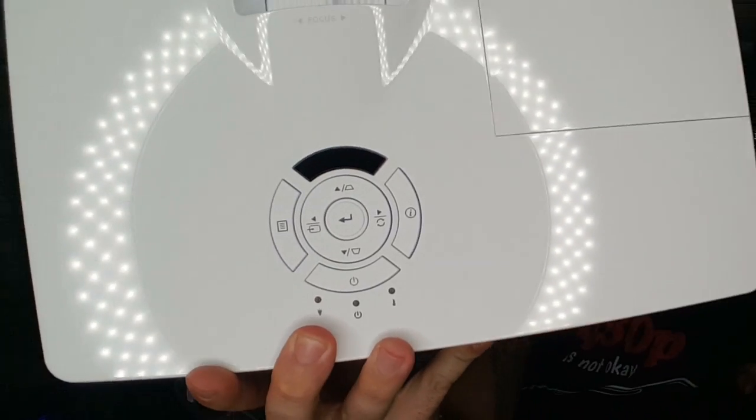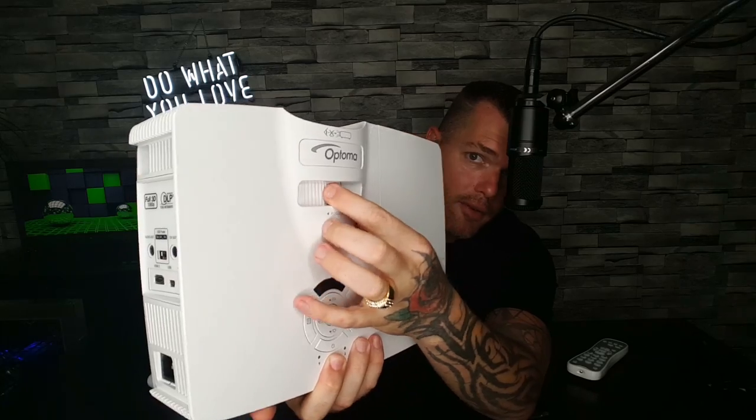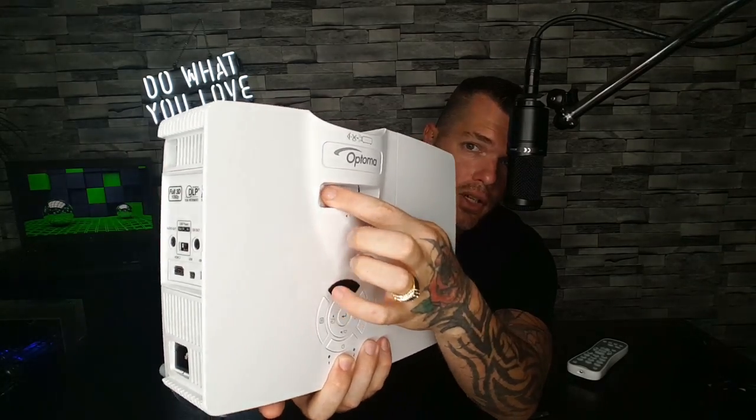On the top of this thing you've got some basic buttons — up, down, left, right. And then you've got your focus adjustment right here, and then your keystone, which basically, if this projector is up on an angle and you need to straighten the image out on the screen, that's all done within the menu so you can just use your remote control. It's a short throw projector, which means this could be four feet away from your wall or whatever you're projecting onto and it'll still be 100 inches in size. This is awesome.